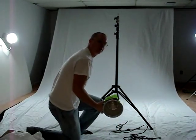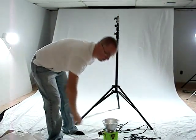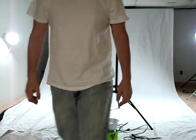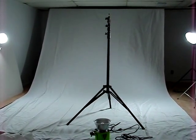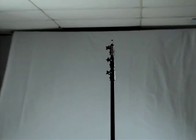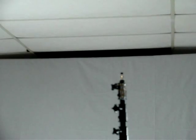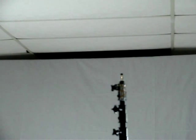What we're going to do next is go ahead and attach it to the light pole. In our case, the light pole we're using is the Alien Bees, or Paul Buff, heavy duty light pole, capable of handling 25 plus pounds of weight.